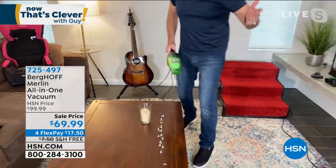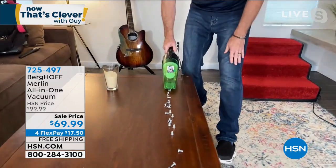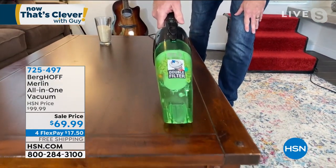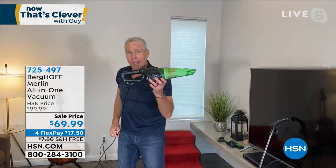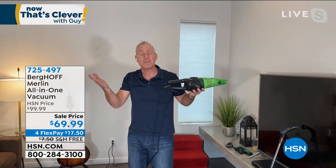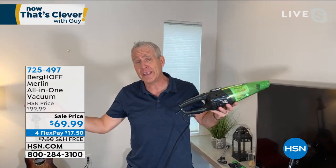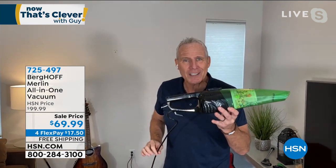Talk about a shop vac — you wouldn't do that with just any vacuum cleaner, but you can do it with the Mighty Merlin because it's commercial grade. It weighs five pounds. Maybe this is just the upstairs vacuum, the one you keep in the RV, or a great option for older folks who have dexterity issues.